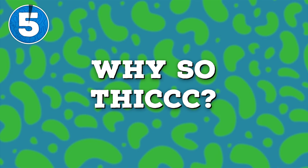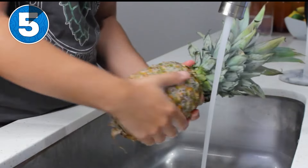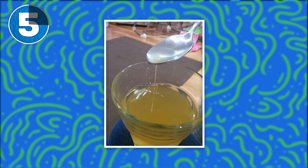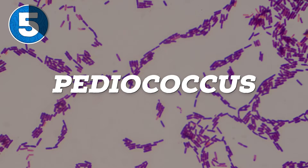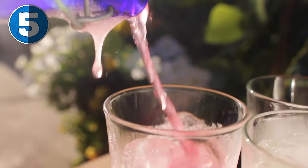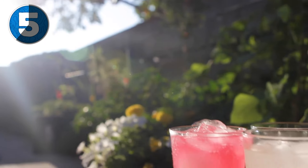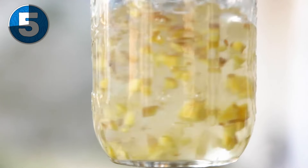Number five: why is mine thick — almost jelly-like? Remember when I said to wash your fruit or veg? Well, if you don't, you'll likely get an infection from a bad bacteria. It can happen other ways, but it could be the result of something like pediococcus — or some other bacteria that can change the texture during fermentation. Luckily, in most cases, the thick, ropey consistency will go away with time. So try to be patient — it should thin back to normal and taste completely fine. But if you want, you can always just try again.